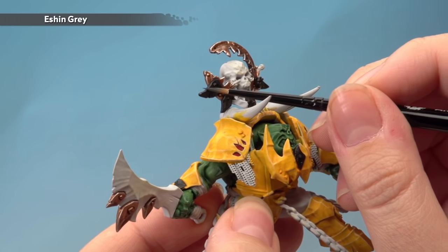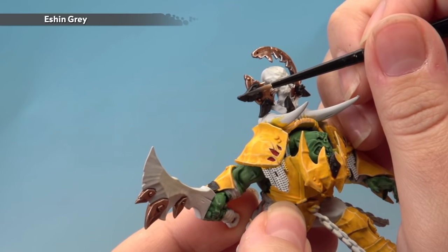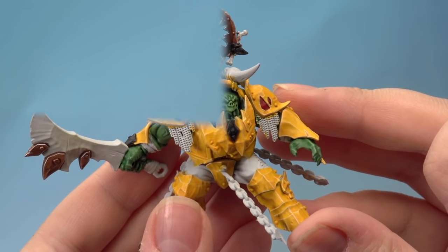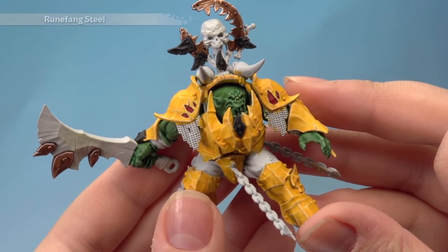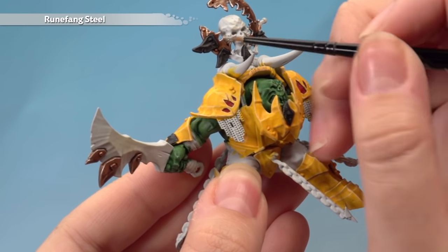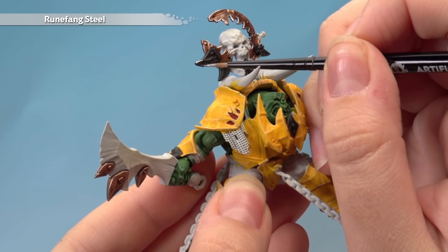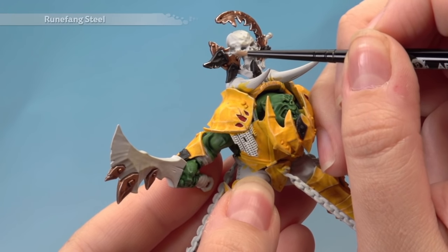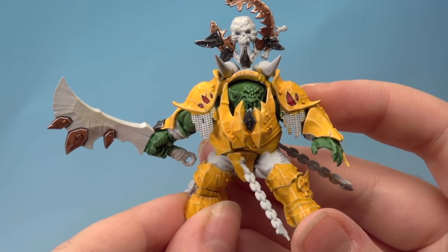With that highlight done, there's one last thing — add a further highlight of Runefang Steel to make it look like the black paint has worn off to show the metal underneath. Using the artificer brush, apply it to the sharpest edges where you think the paint would have worn off — not all the way around, just on some of them. Take your time and work your way around. That's the black armour plates complete.